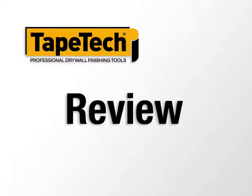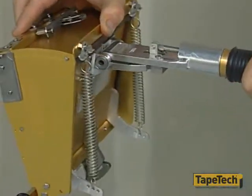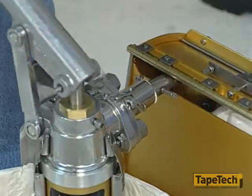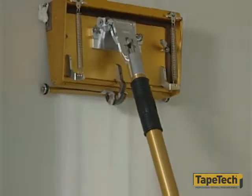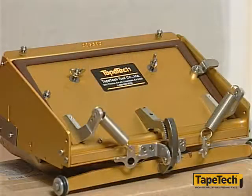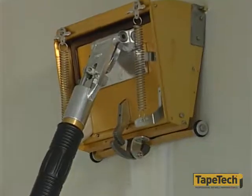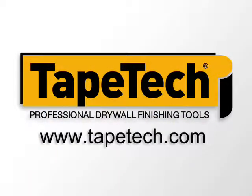Now you've seen the basic components and operation of the new power assist box from Tape Tech. The power assist feature means it takes much less effort to use, especially on high joints. It holds more mud, so you can finish additional footage with fewer trips to refill, and it's still easier to control than standard boxes. You can use thicker mud, which means less shrinkage and sanding. The easy clean feature means quick and thorough cleanup. Tools designed to be very easy to use, saving you time and effort, and increasing your productivity, which will help increase your profits too.